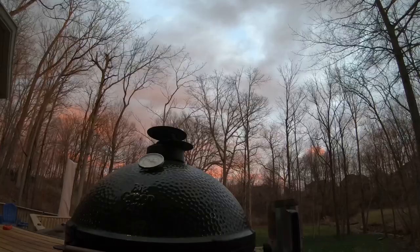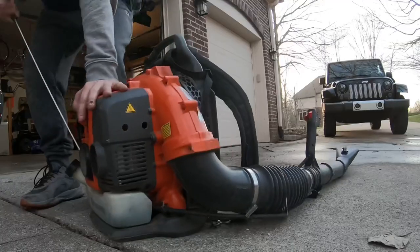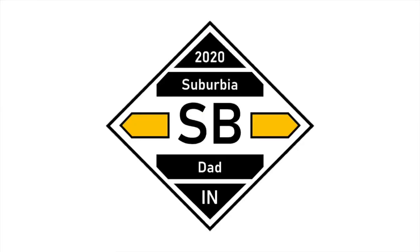Today is the day that I introduce you to the new member of the Suburbia Dad family. Let me introduce you to Mr. 52. I had to wait for the delivery of my new mower. It's come, and here's what I ended up swapping out for. Check it out.